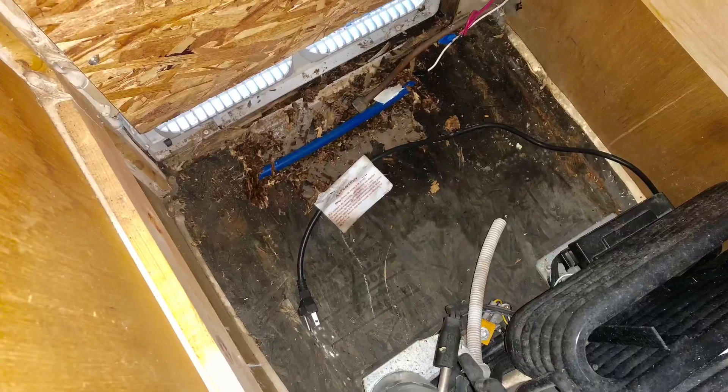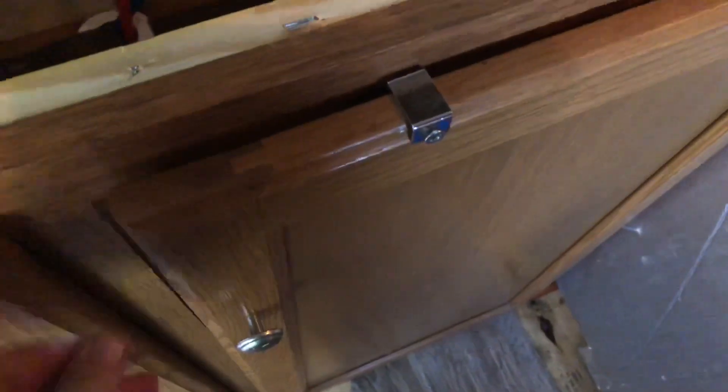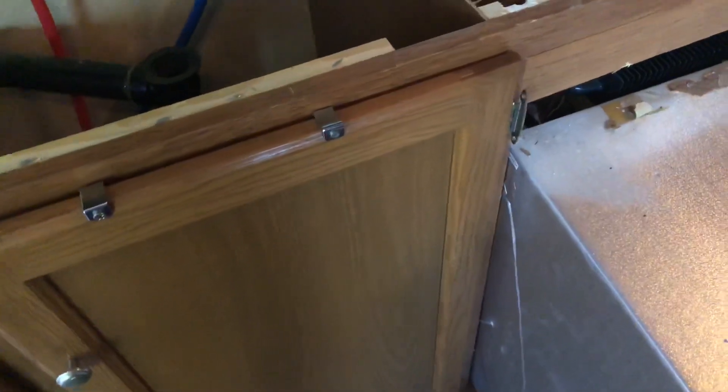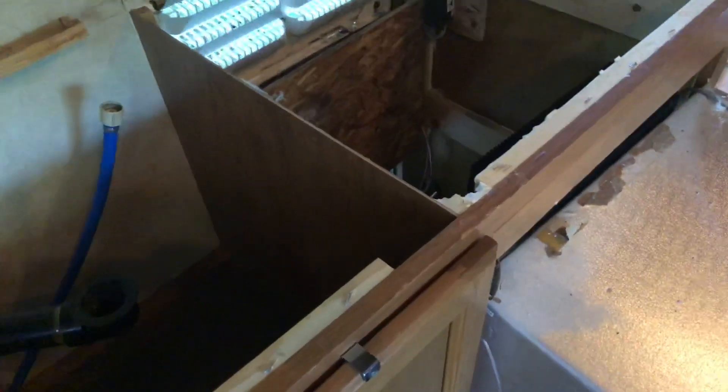Underneath this fridge is absolutely disgusting — I'll insert a picture right here so you have some light with it. And I'm assuming underneath these cabinets is going to be the same situation. So we have a lot of work on our hands, but now that I can physically see where this is and it's accessible, the only thing in our way is the fridge. I'm feeling like this is definitely doable.